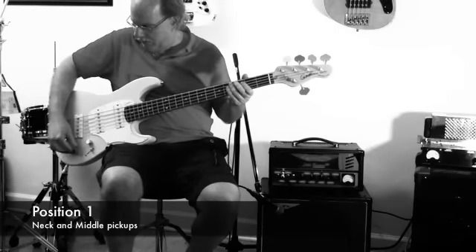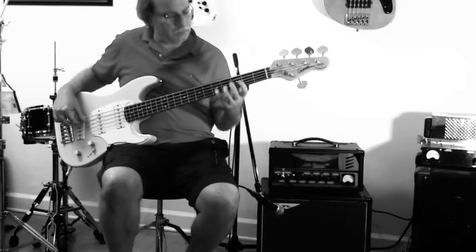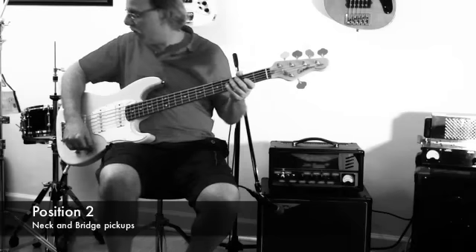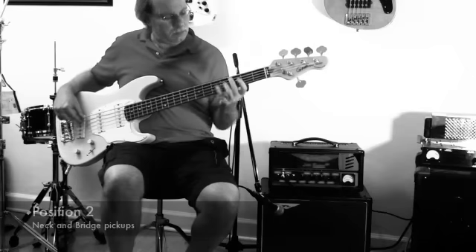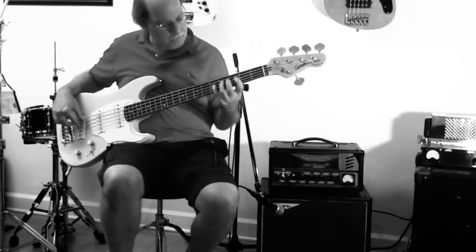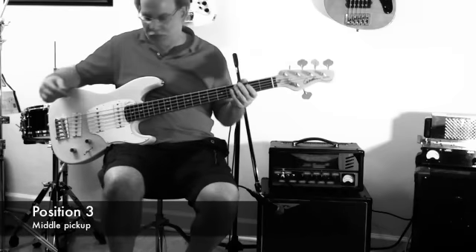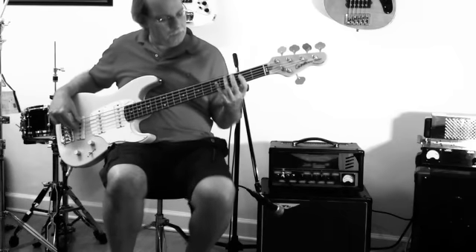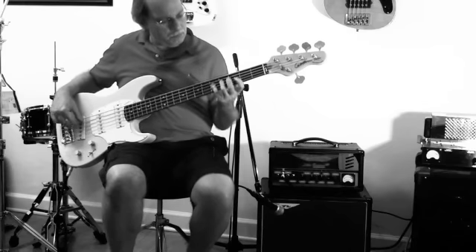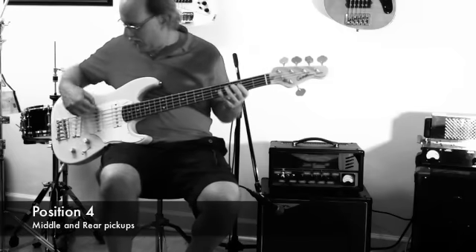Position one: neck and middle pickup. Position two: neck and bridge pickup. Position three, logically, just the middle pickup. Position four: middle and rear pickup.